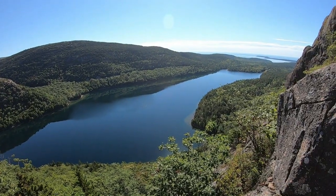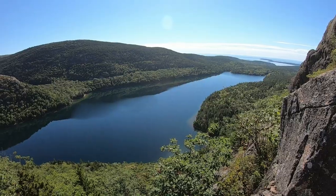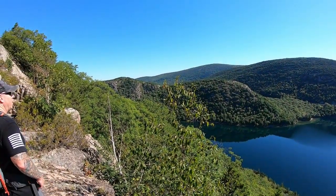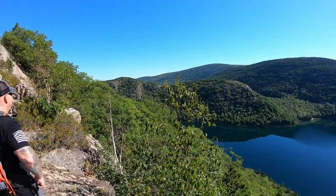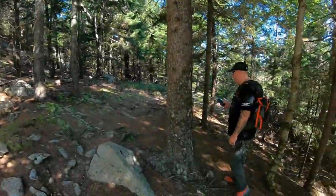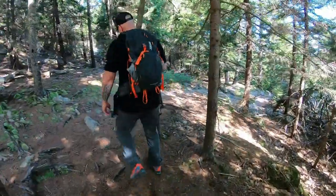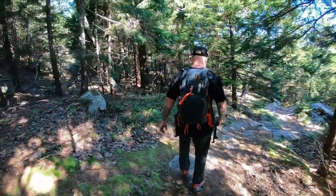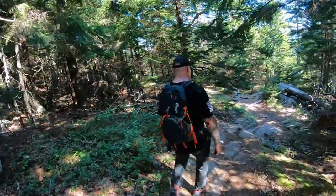This view is incredible. And we still gotta go all the way over there — we're still trekking, following the Jordan Cliff Trail. We have to eventually look for signs for the South Bubble Trail because we're going to hop trails to that one, and then back to the Jordan Pond Loop.